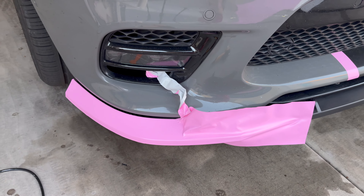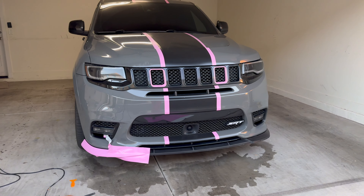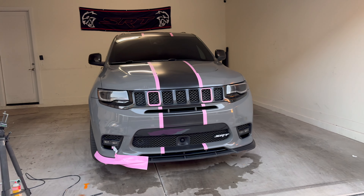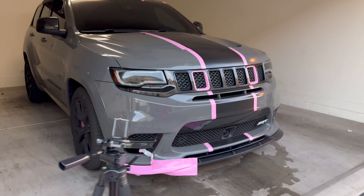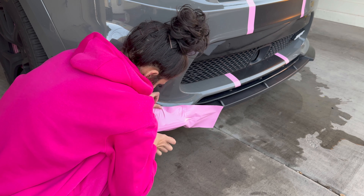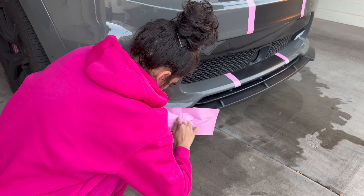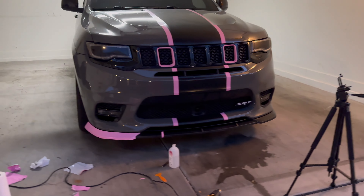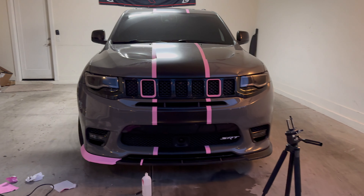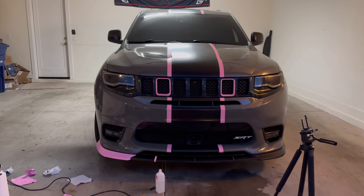Alright, we're getting there. I'm just making sure I like how it looks with the whole thing pink, and I think I'm feeling it — it's going to look good all pink. It might be a lot, but that's what I'm going for. Hey, it's getting dark outside on me, so I think I'm going to finish it tomorrow if I can't find lights bright enough. This is taking way longer than I thought. This is hard.